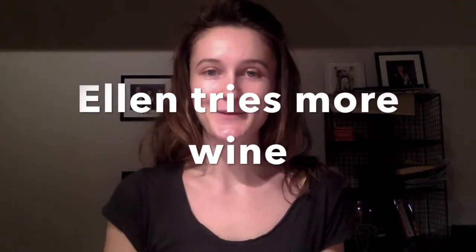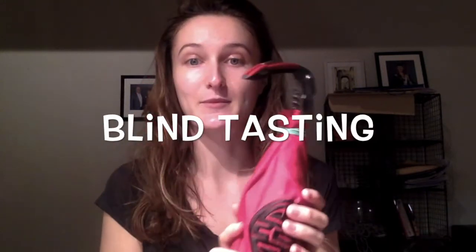Hi guys, welcome back to my YouTube channel — I've decided to call it 'Ellen Tries Some Wine'. This is from my awesome granddad John, who kind of force-helped me to study. He basically said 'take this wine and do it as a blind tasting and let me know what you think it is.' That's why there's a cover on it. I've had it for a few weeks — I've been a bit ill, but I'm back.